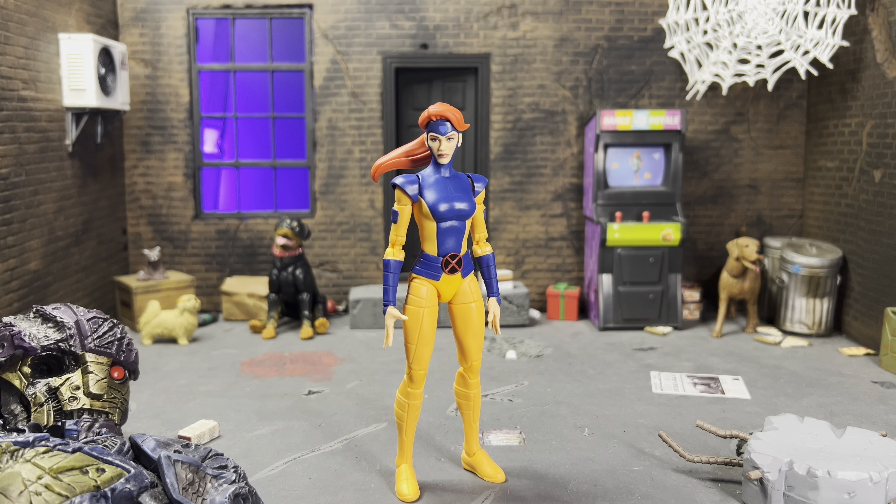I have loved Jean in X-Men 97 so far. Spoiler alert for the third episode — I'm filming this after watching it, so skip about 15 seconds if you haven't seen it. Most of what we saw of Jean was technically Madeleine Prior, but also technically Jean at the same time — it's convoluted clone stuff. But I loved seeing what Jean could do, and this series is just so awesome. I can't wait to watch more of it.